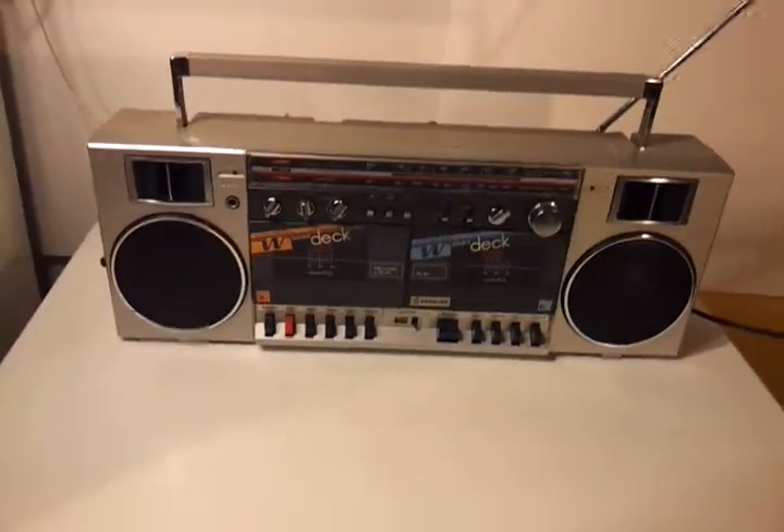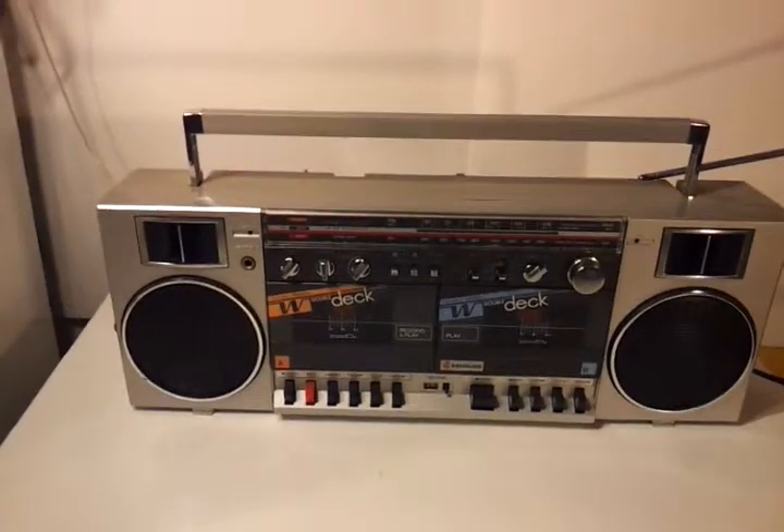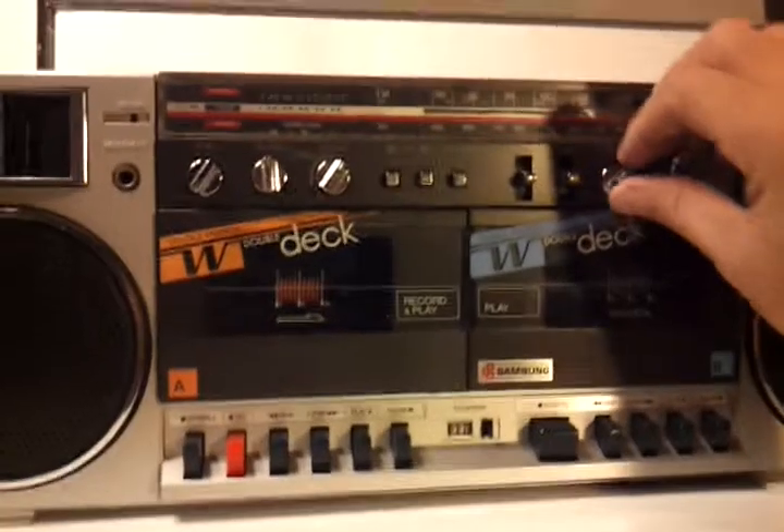What's up YouTube. This is my Samsung boom box, model number w30s. It's old, it's really cool — classic 80s, all one piece, gray face boom box. Just going to give you a quick demo.